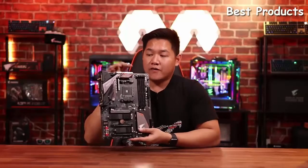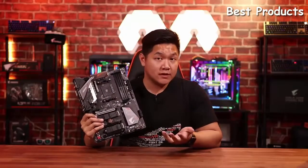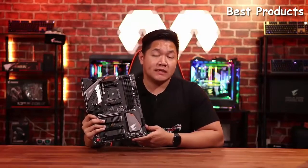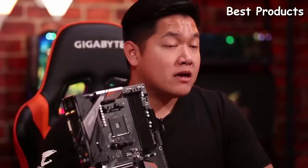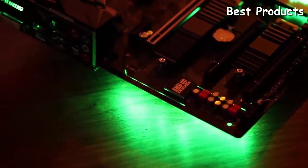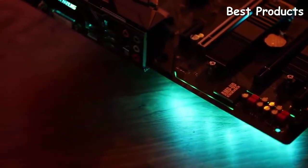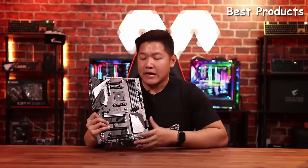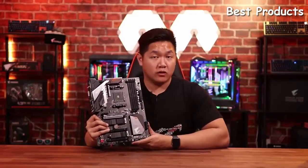This is a nice feature for those of you who want to future-proof your system, especially as the world is adopting USB Type-C more and more often. And of course you're going to see the standard array of Aorus features such as RGB Fusion technology with support for digital LED and RGB LED strips. You're also going to have Smart Fan 5 technology so that way you can monitor your temperatures, set custom fan profiles, and overall keep your system running really smooth.